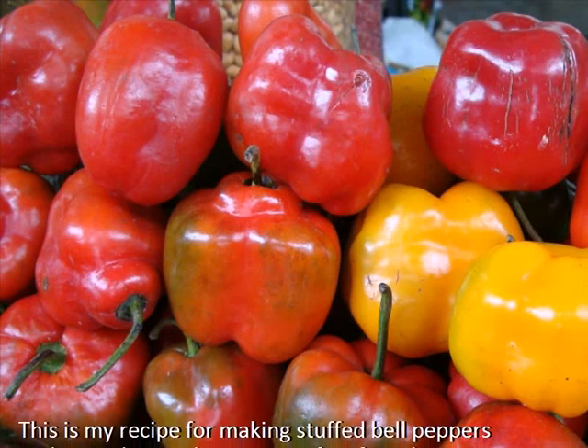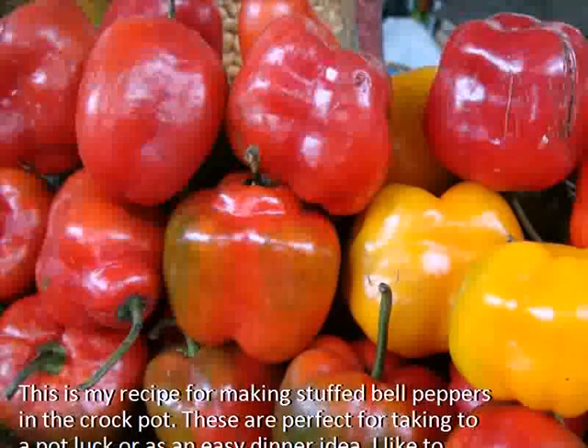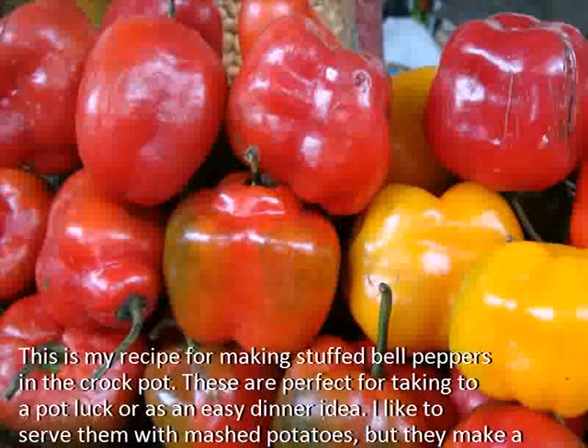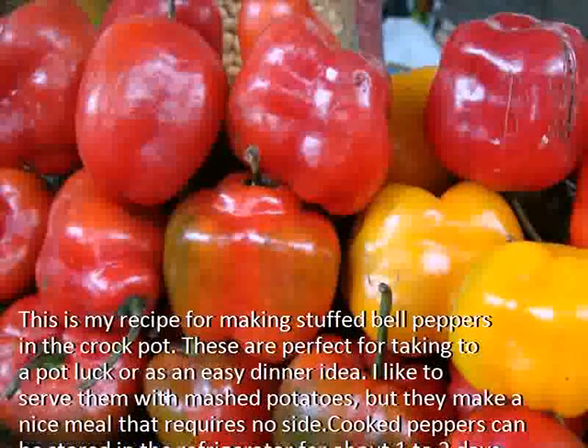This is my recipe for making stuffed bell peppers in the crockpot. These are perfect for taking to a potluck or as an easy dinner idea. I like to serve them with mashed potatoes, but they make a nice meal that requires no side.